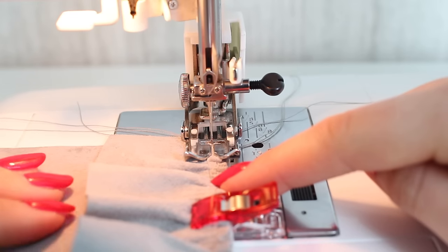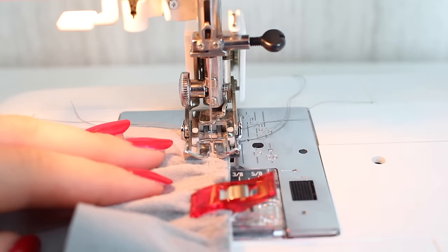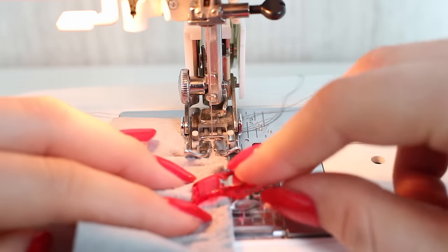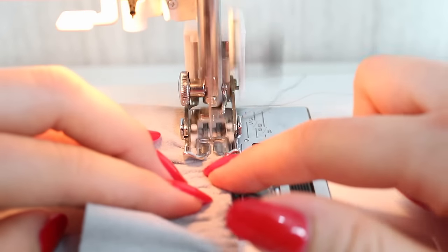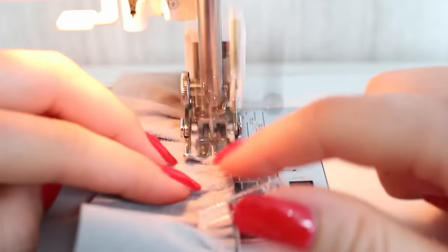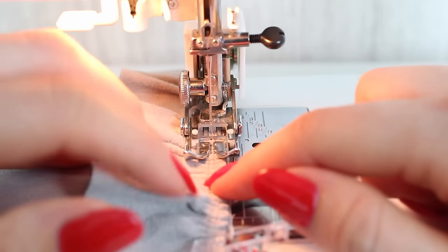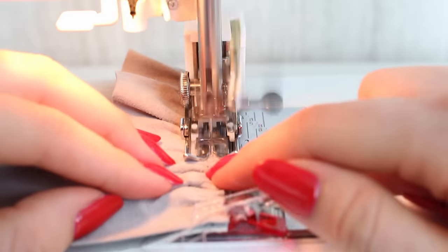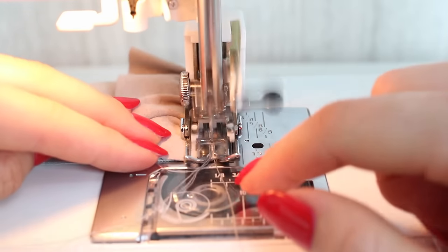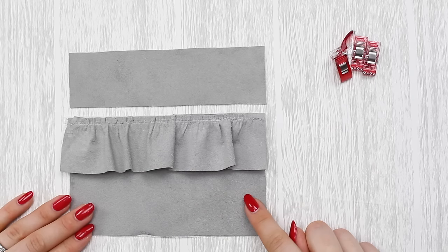At the sewing machine, attach the frill onto the bottom part of the purse, stitching approximately a quarter of an inch or 5 millimeters from the edge, in the seam allowance, using a normal stitch length of 2.5mm. This is just to hold it in place before attaching the top part. A walking foot is helpful here so the leather doesn't slide. You could also use double-sided basting tape, but make sure it's only in the seam allowance so no sticky residue is left on the right side. Back stitch at the other end and keep the gathering tails out of the way. I've now attached the frill to the bottom half and trimmed the threads.